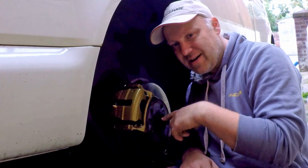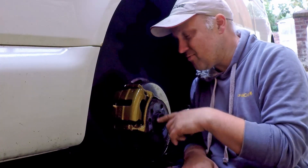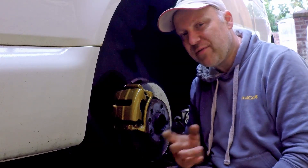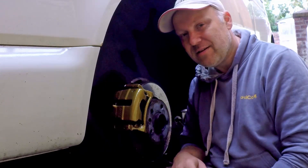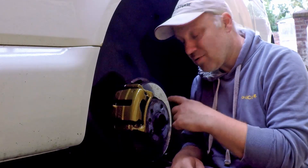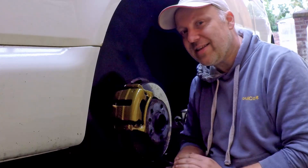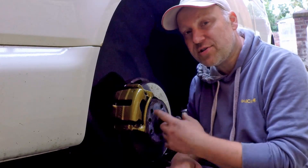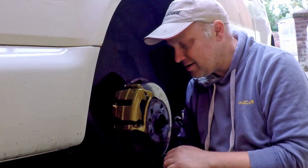Welcome back to another video. In this one I'm going to be painting brake calipers using two separate methods. Method one is my preferred method — taking them off and painting them properly. Method two is painting them on the vehicle; it still gives fairly good results, and realistically a lot of people use method two. I'm going to show you the best way to do it in my opinion.